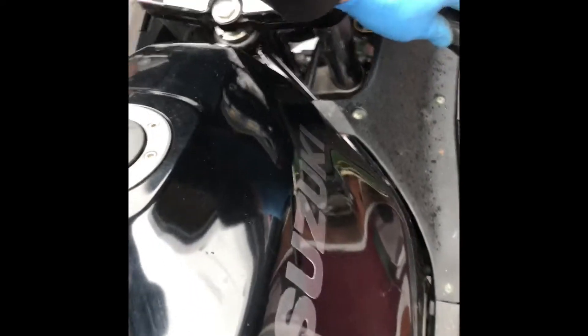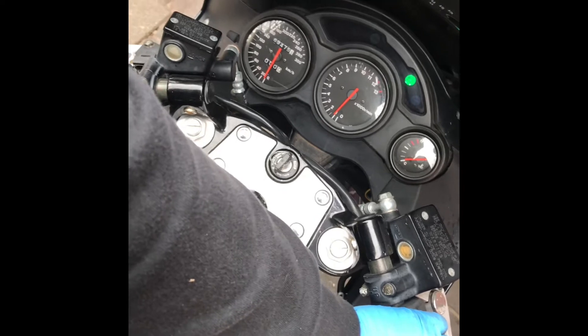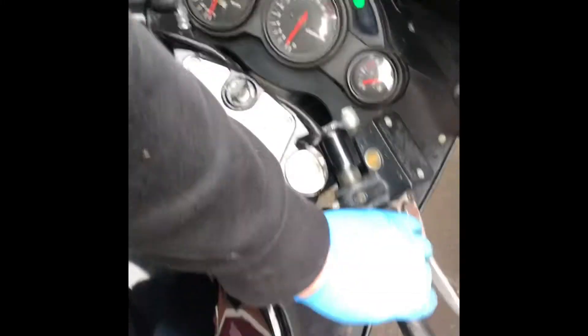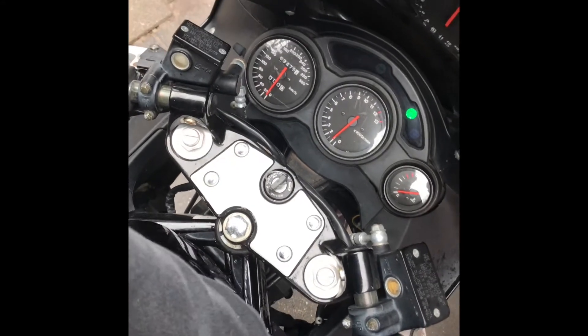After a while I tried to start her up and luckily she did — she is running. There are some issues in the carburetors I have to clean, and I need to take a look at what could be the issue. But now she is running and idling, so she's gonna clean up a little bit hopefully — but I still have to clean the carburetors, and that's gonna be the next part.